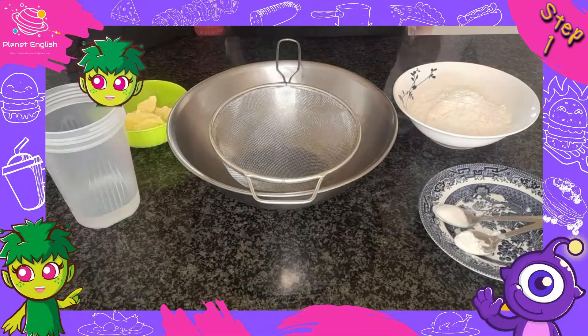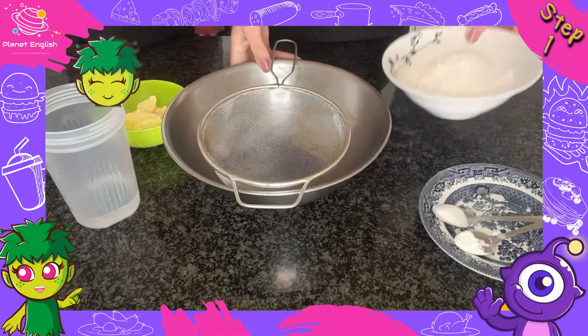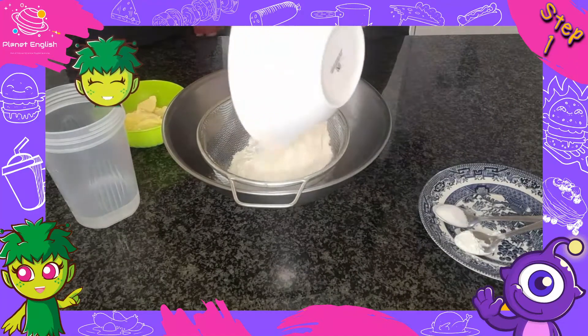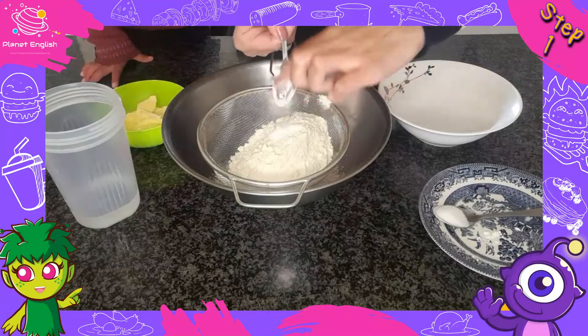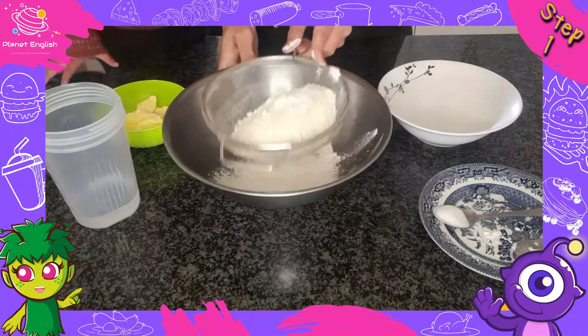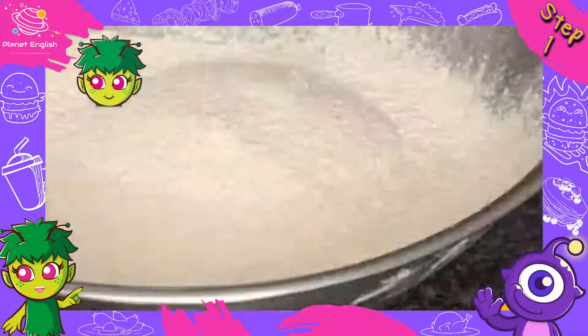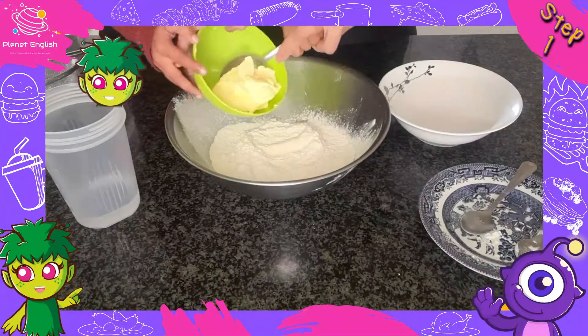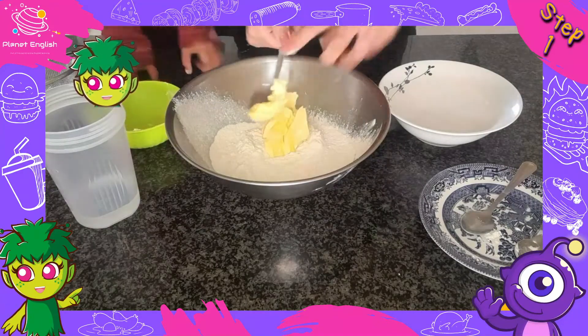Sledging biscuits are one of Antarctica's favourite foods, so let's get started. Step 1: Sift the flour and baking soda together in a bowl. Then add the salt. Now rub in the butter with your fingertips until you have combined the ingredients to resemble bread crumbs.